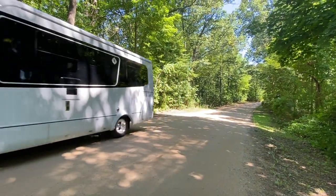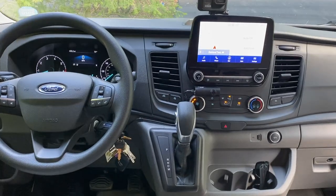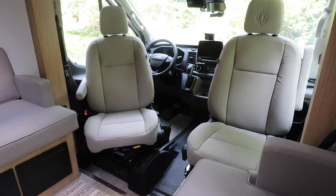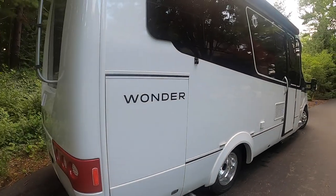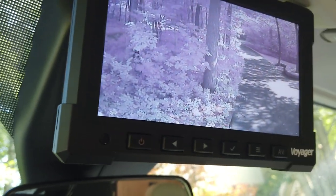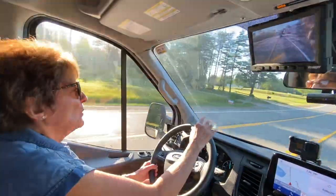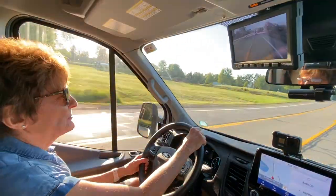In this video, we check out the cab, safety features, and the new upgrades on the Ford Transit chassis of our Leisure Travel Vans Wonder. We'll show you some of the extras we've already added for our RV lifestyle, and Jennifer takes the wheel to give her opinions on our new home away from home.